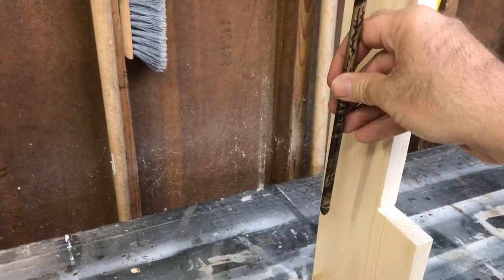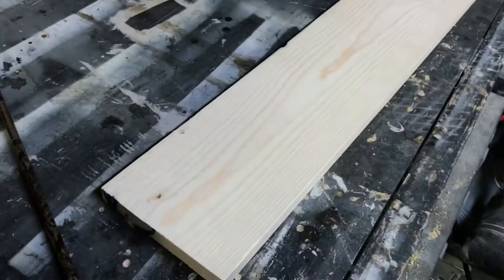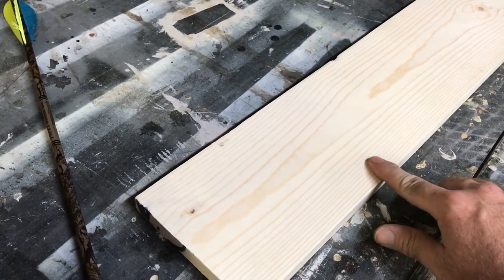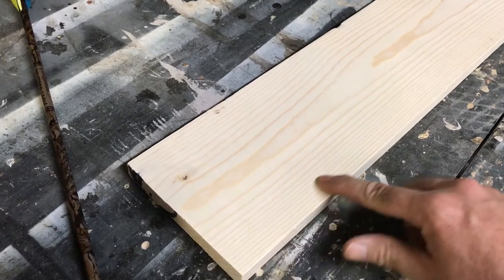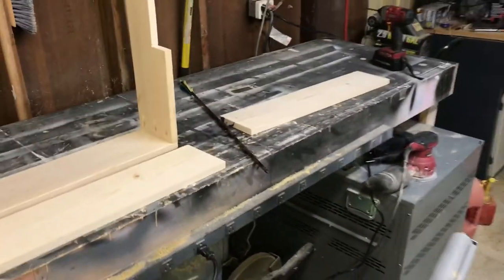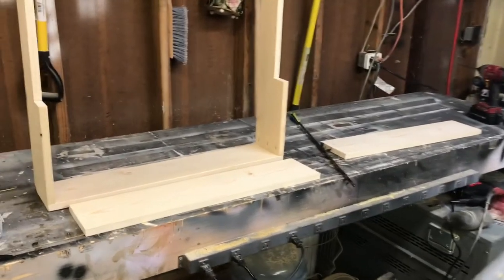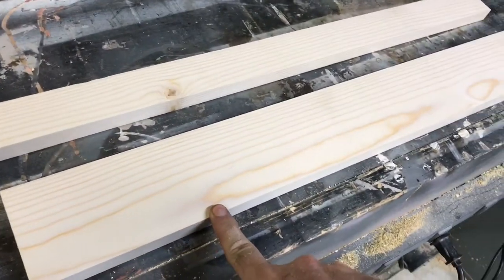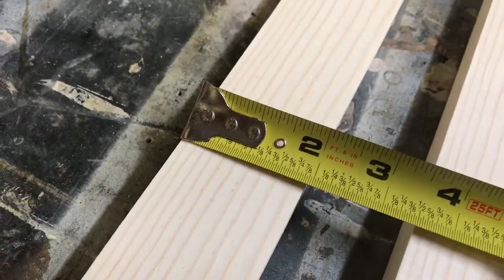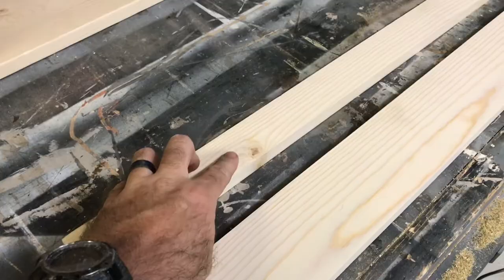The arrows will sit in here with the tip down into drilled holes and then lean up against a support. What I'm gonna do is drill the holes in a straight line, then rip the board right down the center on my table saw - that way it gives me something to prop the arrow against. I just ripped this down to 3 and a half inches, and the leftover piece ended up being 2 inches wide.